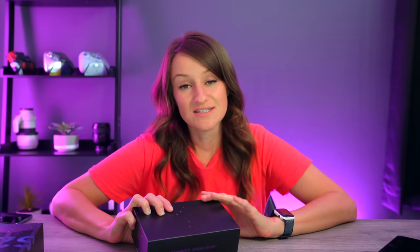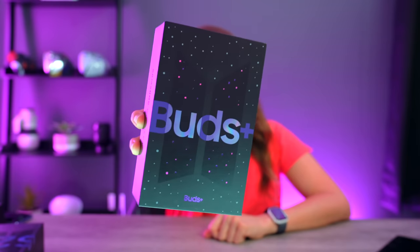The phone is dead — this is a review unit and my sister had it before me so she didn't charge it, but that's okay. Thankfully we have fast charging, and in the meantime we're gonna check out the Samsung Galaxy Buds Plus BTS edition.